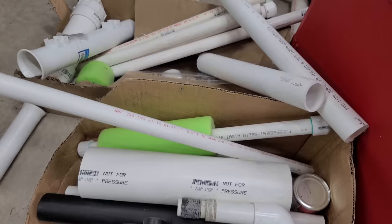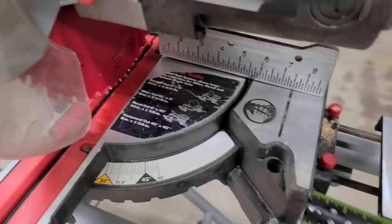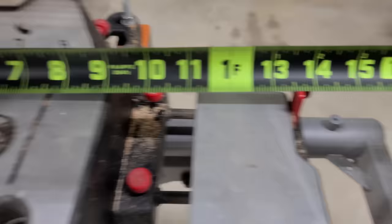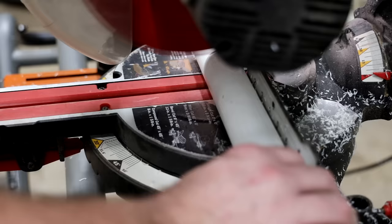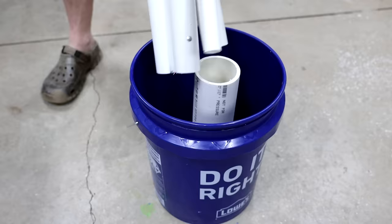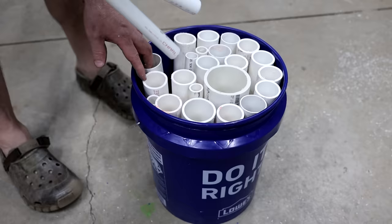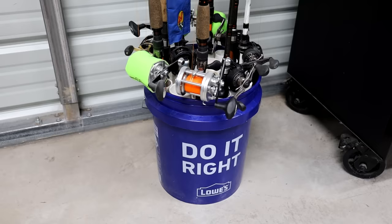Bucket hack number seven. I've always got scrap PVC everywhere in my shed from all the projects I make. On this hack, cut all those scrap pieces at 13 and a half inches — a bucket is about 14 inches deep and you want it just under the lip. Once you get your saw set up and cut all your pieces, work them into your bucket in a honeycomb pattern, using small or bigger pieces as needed to fill it out. When they're all in there, you've got yourself a rod storage bucket — it turned out cooler than I thought.